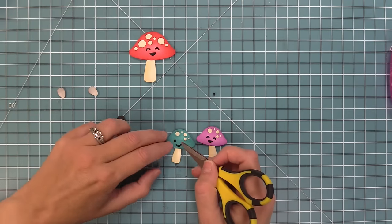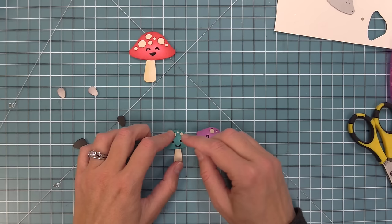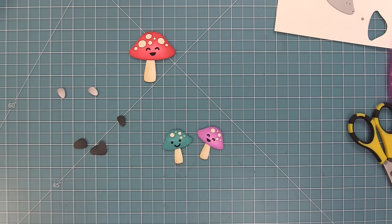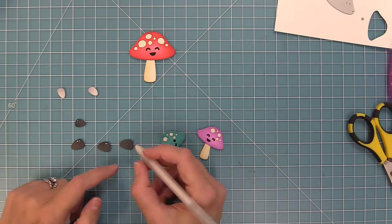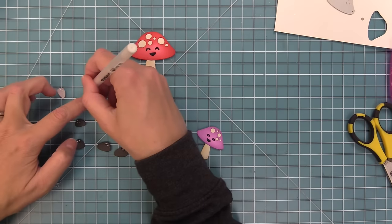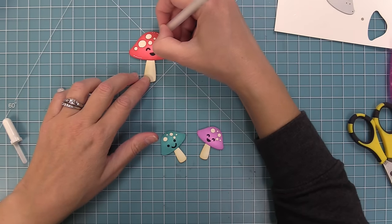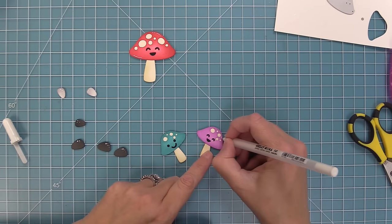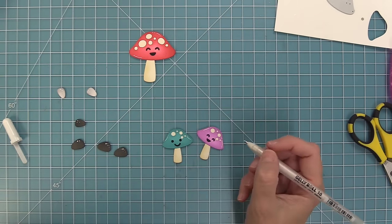We're just going to layer these little smiley faces on — is this not just the cutest thing you've ever seen? Now once we have that all layered on, we're going to take a white gel pen and add some little details. We're adding some little dots onto the rocks to give them a bit of extra detail, and then adding some little curved lines and little dots onto the mushrooms to give them a really fun kind of three-dimensional look. Doesn't that look just so sweet?